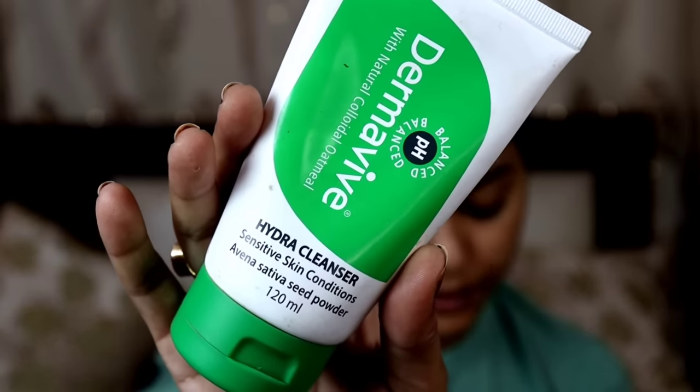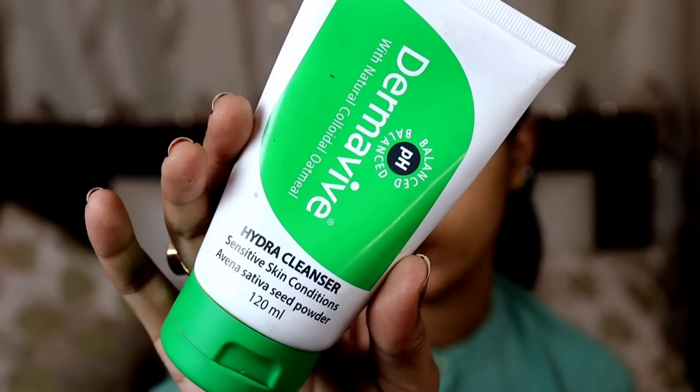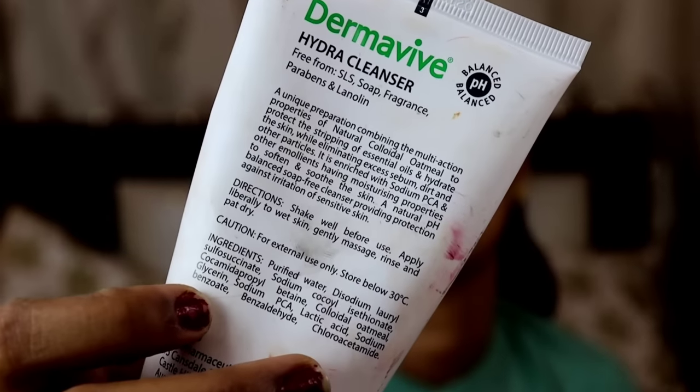First of all, I will clean my face with the help of Derma Wave Hydra Cleanser. It's a natural oatmeal cleanser and it's especially for sensitive skin. I'm using it as a face wash and it's highly recommended.